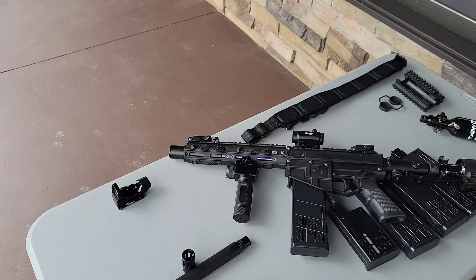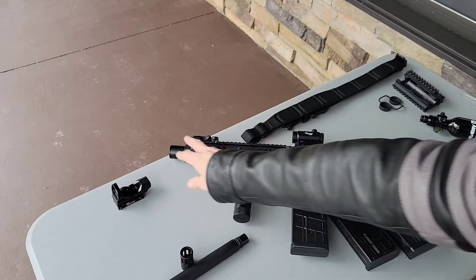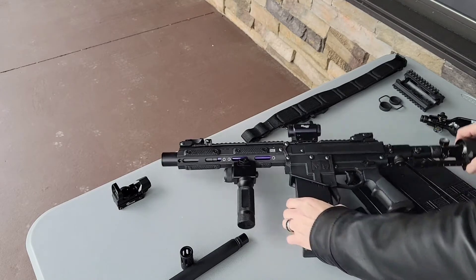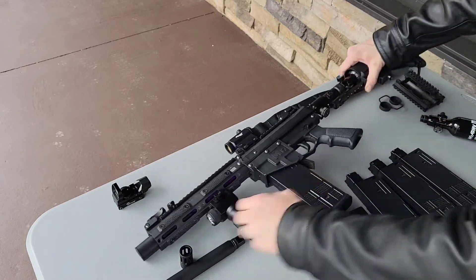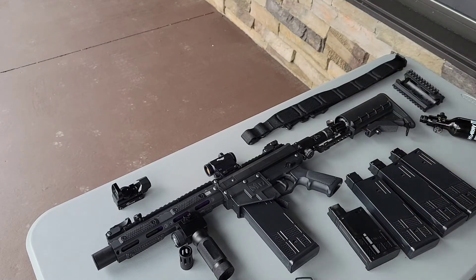I'm still going to give you this — if you want the 14-inch barrel, the only thing you wouldn't get is the mock suppressor. Both of them are 683s. There you go, guys. I think it's gonna make somebody a really awesome home defense setup with the extra air, extra mags, nice sling, the whole nine yards, cover for the scope.